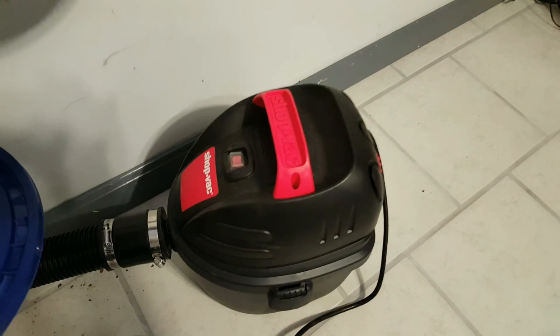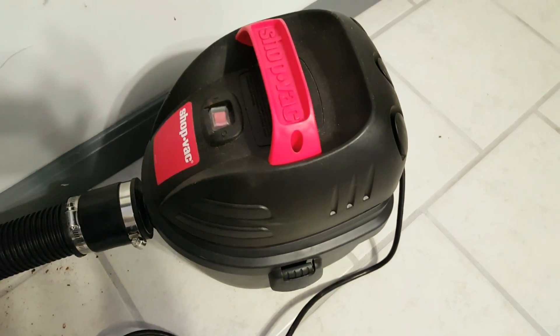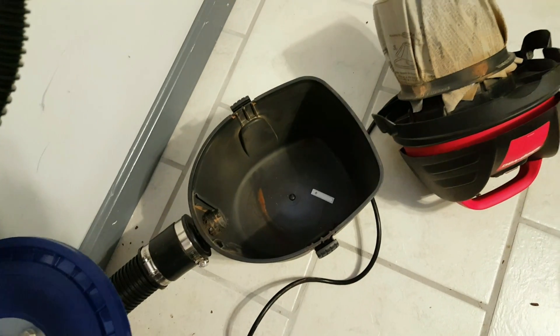I almost forgot — I want to show you guys the benefit of using the Dust Deputy Cyclonic Separator. I want to show you how much debris actually made it into my shop vac. And if you look closely, there's almost nothing in my shop vac. I maybe picked up that one little hunk on the bottom. And if you look at the filter, the filter is nice and clean. If we did not have the Dust Deputy, this thing would have caught a lot of debris.